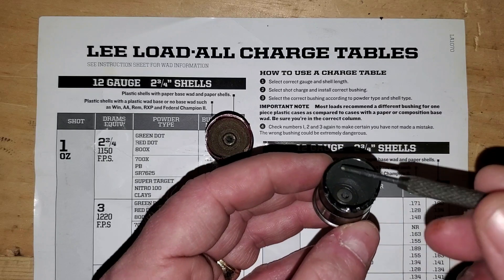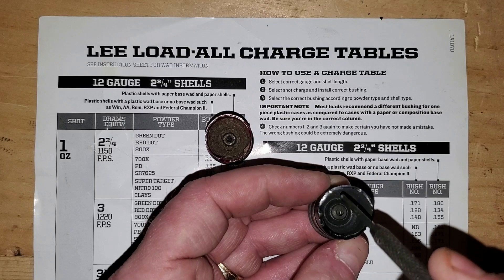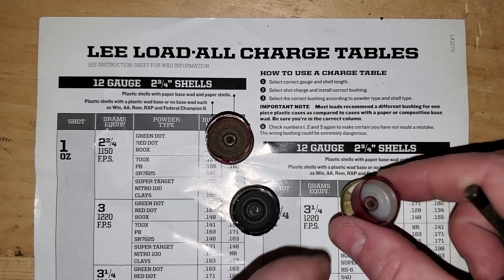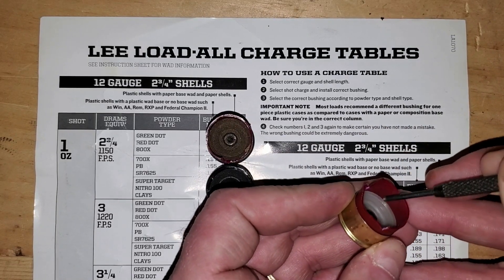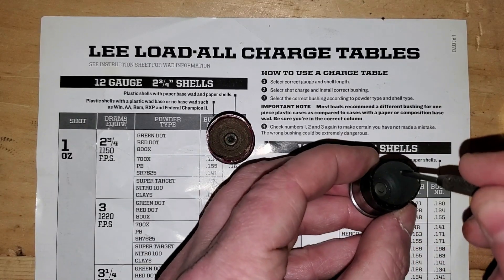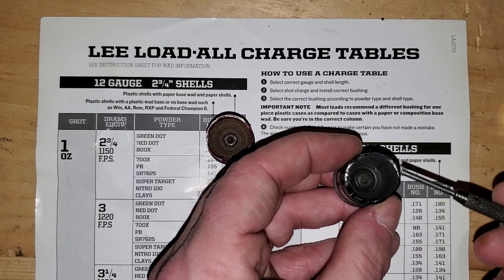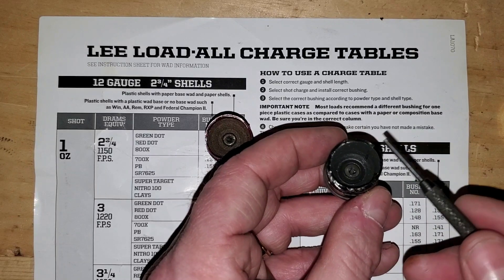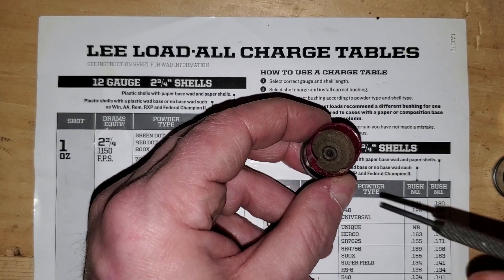This is a plastic hull with no wad base. In this case it's black, but it could be any color — the hull material wraps all the way around. The way you spot the difference is: looking down the plastic-wad-base shell there's a lip, and you'll feel something catch on that lip. On the no-wad-base shell it goes all the way to the bottom with no lip — the hull material folds all the way around to the primer pocket.